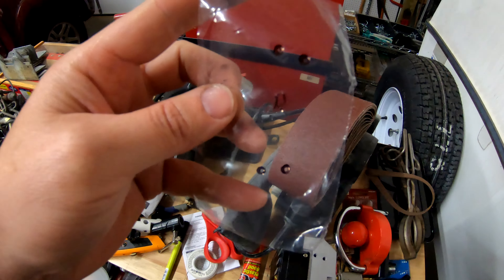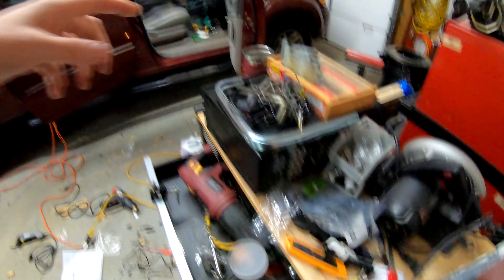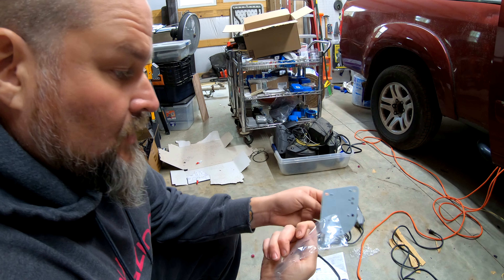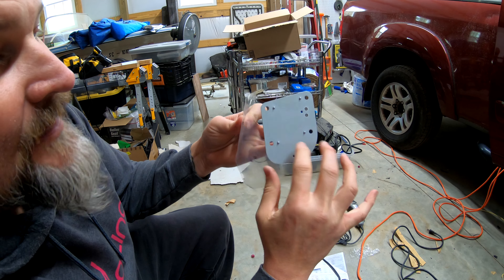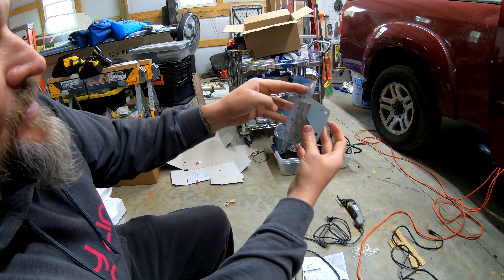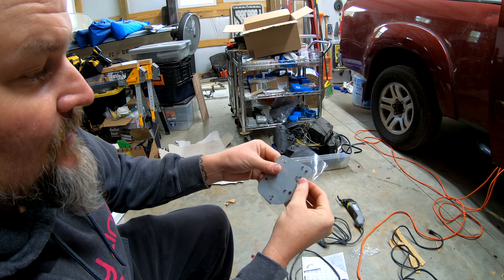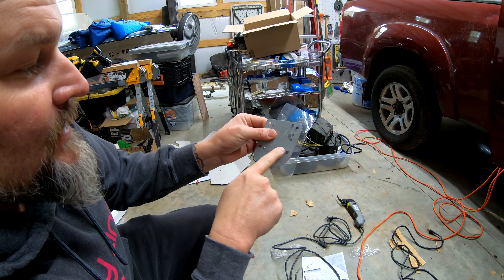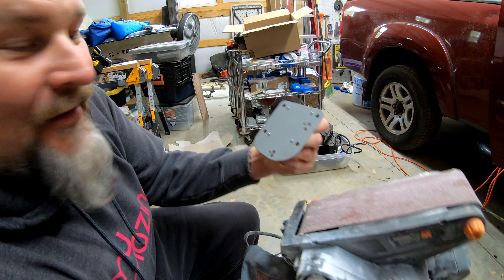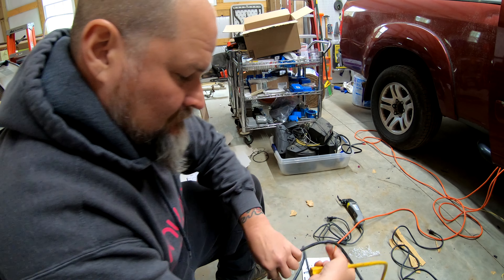New plan — make a template right here that matches these holes, then go get that bracket over there and drill some holes in it. Old stereos used to have little holes to line these guys up; apparently new ones do not. So this is my template. These tabs right here are in the way, so new addition to the plan — I'm going to take this grinder and get rid of that. It won't be dangerous at all. Not even kinda. Okay, maybe a little bit.